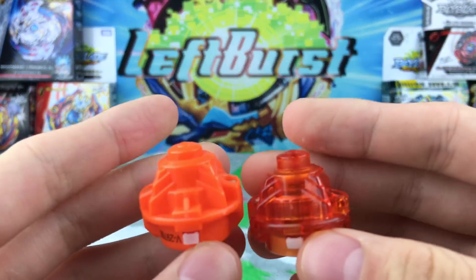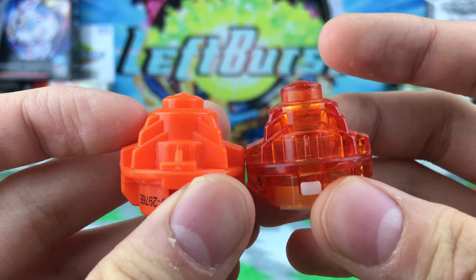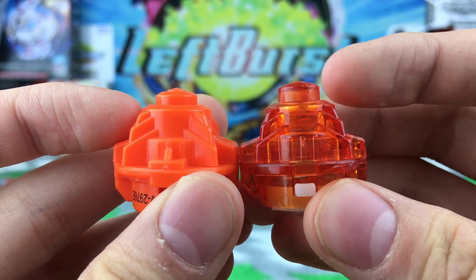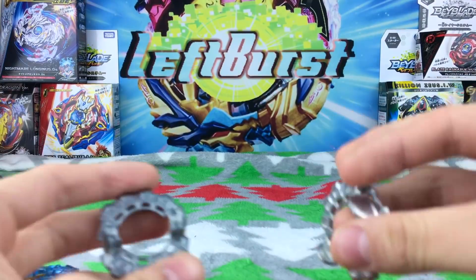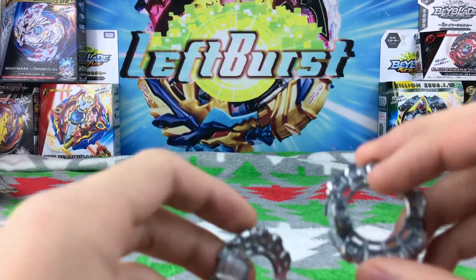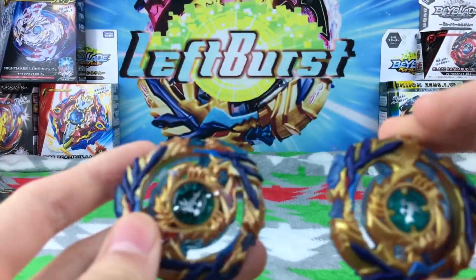Maybe that'll affect the Beyblade's performance. Also Takara Tomy's Nothing driver is a bit taller too, so yeah, the Nothing drivers are different molds — which is interesting. I like variations. Let's compare the discs — they're the same. Here are both Drain Fafners side by side. Guess which one's Takara Tomy and which one's Hasbro. Takara Tomy has stickers, so it's pretty easy to tell, but without stickers they'd be pretty close.